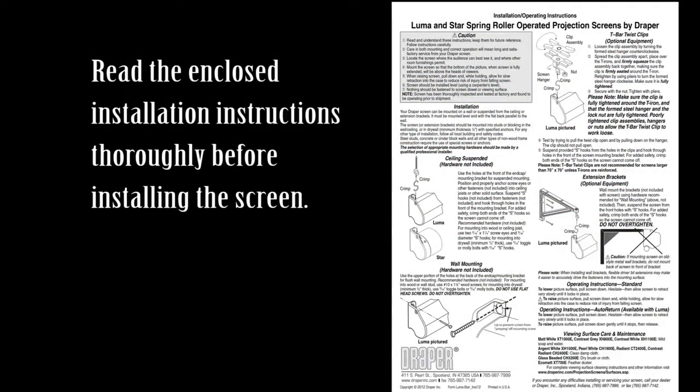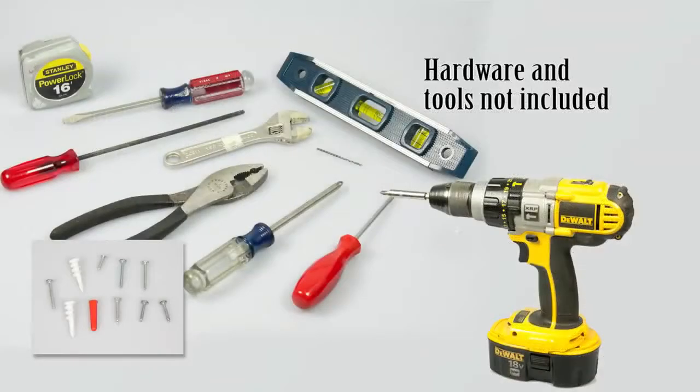Read the enclosed installation instructions thoroughly before installing the projection screen. Recommended hardware for mounting into wood or wall studs: use a number 10 by 1¼ inch wood screws. For mounting into drywall, which should be a minimum of 1½ inch thick, use 3/16 inch toggle bolts or 3/16 inch molly bolts.